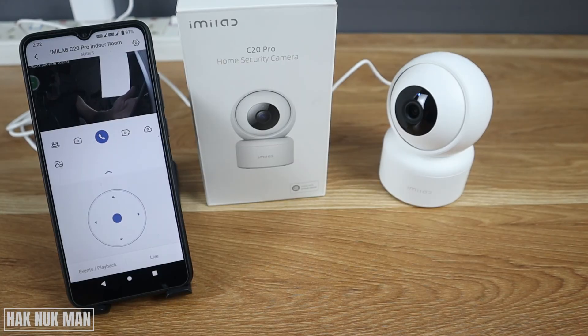After setup you can only see the live view. If you want to play back recorded video you need to insert an SD card into the camera or sign up for a cloud storage account. In the next video I'll show you how to insert the SD card into this camera. If you have any questions please let me know in the comment box. Thanks for watching and I hope to see you in the next video — bye bye and have a nice day!